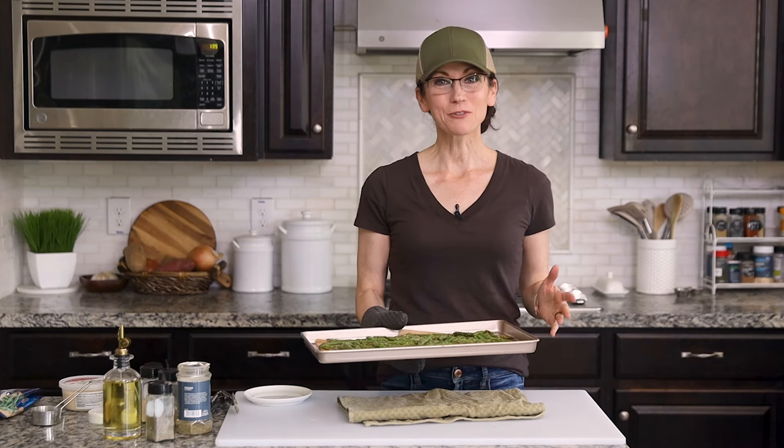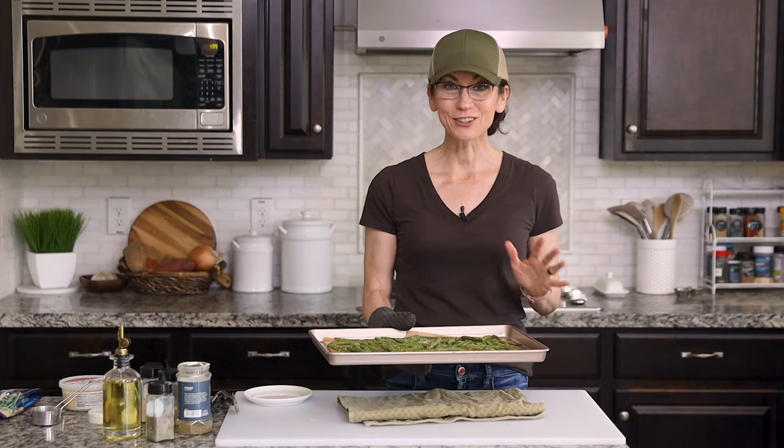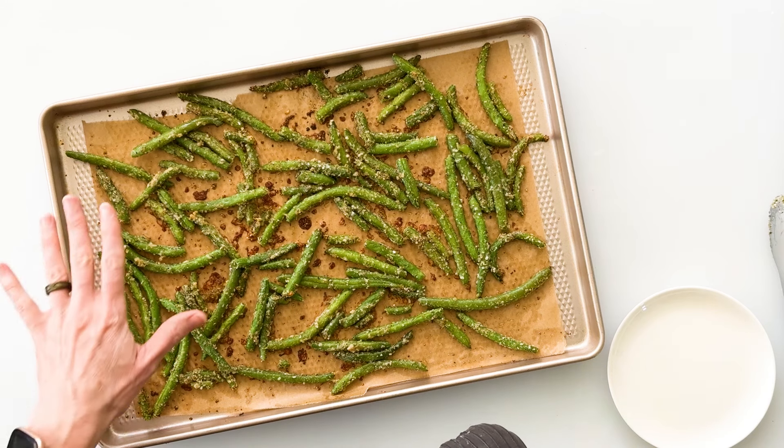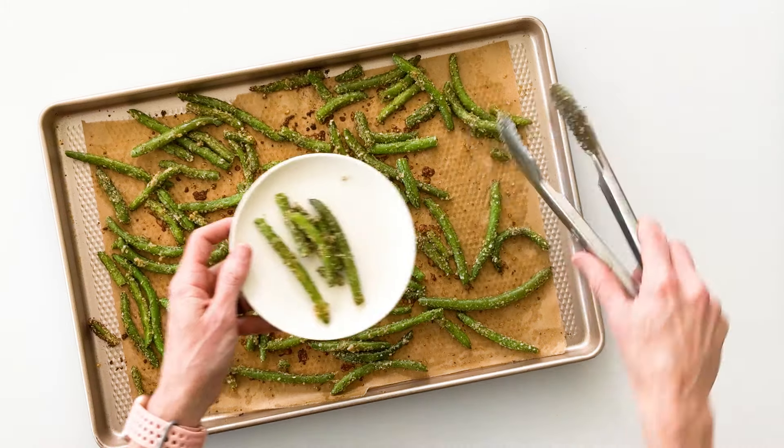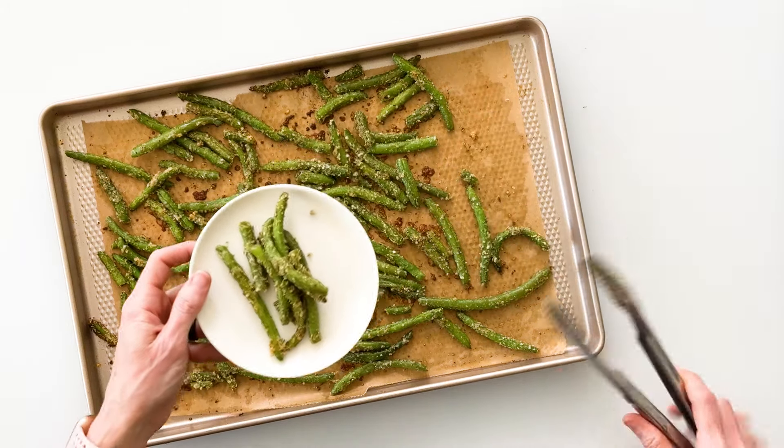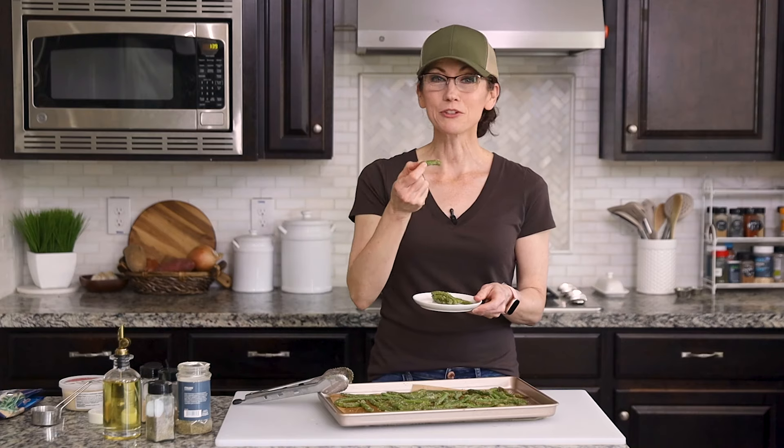Well here are our roasted green beans after 18 minutes in the oven and they look gorgeous. You can see that they're lightly browned on the edges and the parmesan cheese is golden and toasted. So I'll scoop a few onto my plate — you can decide if they're fork food or finger food.